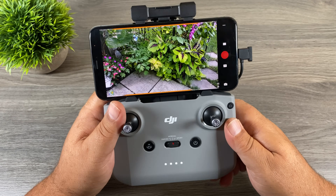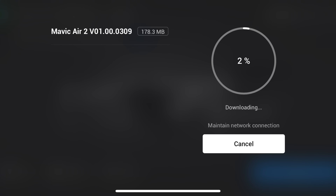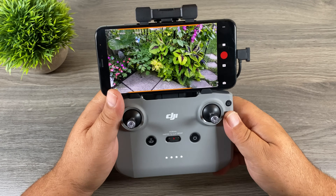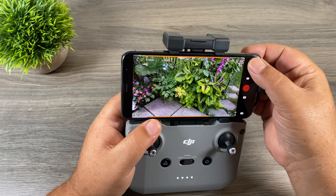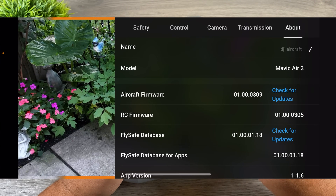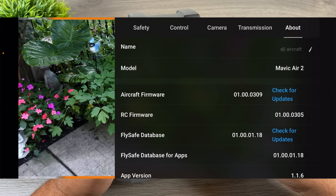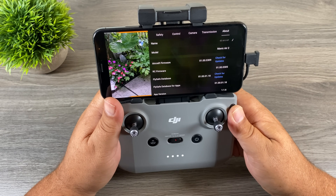Before I go — when I first downloaded the DJI Fly app and connected it to the drone, there was a firmware update. I'm not sure if that update is needed for these features to work, but definitely if you get a notification to update your firmware, go ahead and do that. If it doesn't pop up right away, click on the settings button at the top, go over to About, and you can see it says Aircraft Firmware — the latest version there is 1.00.0309. Just press Check for Updates and it will check and prompt you to install if there are any.